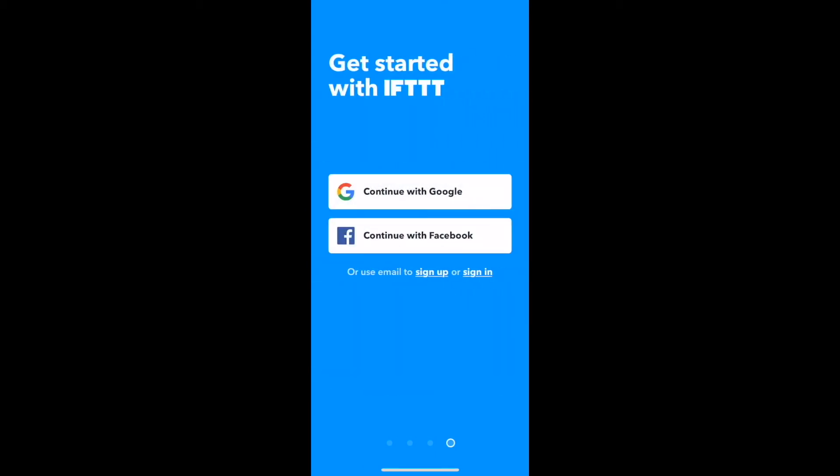You'll be greeted with the opening screen. Just swipe through to get to the Get Started with IFTTT page. If you have an account, you can log in. If not, you have two options: you can create an IFTTT account using your email, or you can use either your Facebook or Google account to log in.